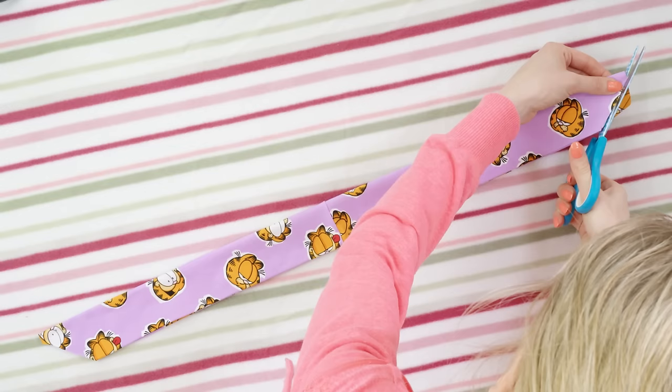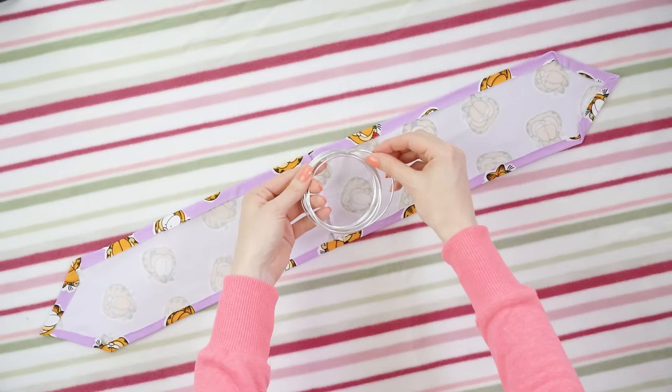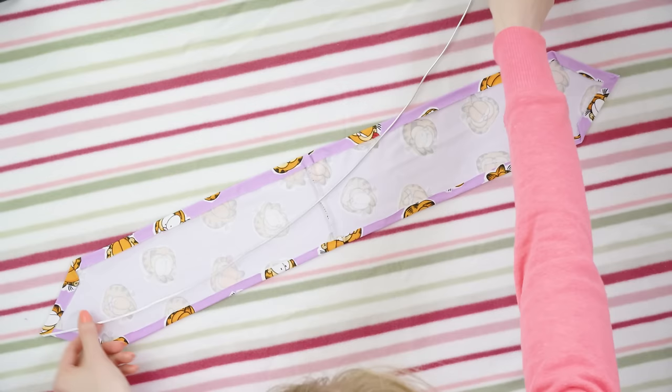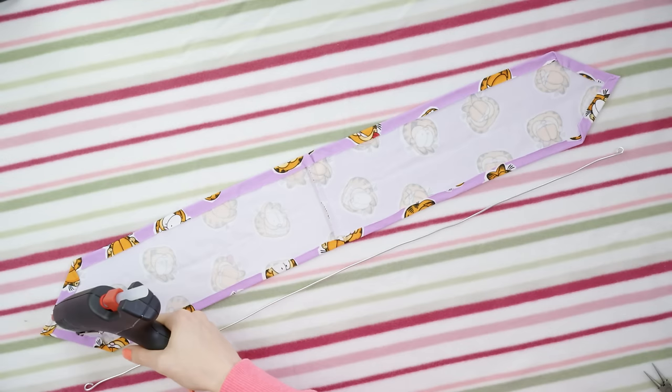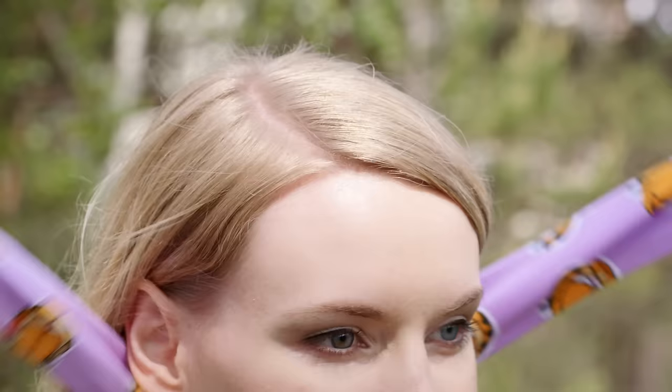Once that's done, fold the fabric and cut the shorter sides diagonally. Unfold the fabric and make the neat edge on the sides as well. Take a wire and cut a piece of the same length as your fabric. Curl the ends with the pliers to get rid of that sharp edge. Apply some glue along one half of your fabric, place on the wire and fold the fabric over. Wait for a few minutes so that the glue dries completely and we're ready to rock this gorgeous wired headband.